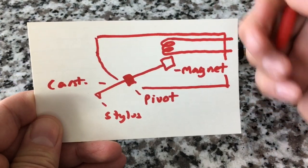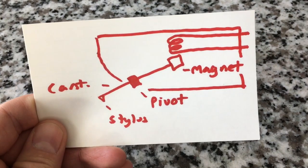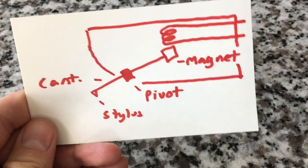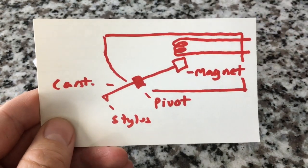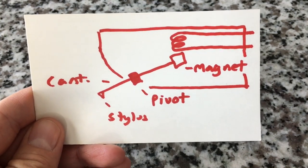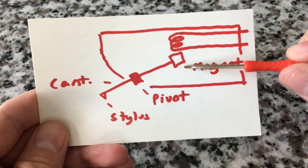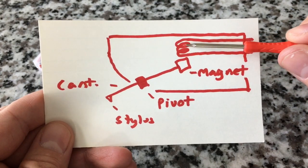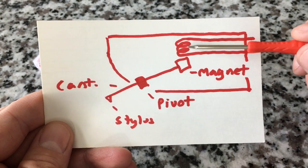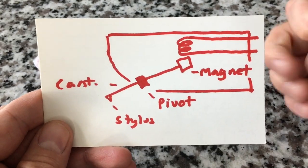A moving coil cartridge is very similar. Those are used on very high-end units and require special preamps. Some phonographs have a moving coil setting if you're going to put a moving coil cartridge on. It's a quiet and somewhat different type of signal, so it requires its own preamp. It works on the same basic premise, except the coil is at the front and the magnet is stationary. So: moving magnet has a stationary coil, moving coil has a stationary magnet. That's how they work.